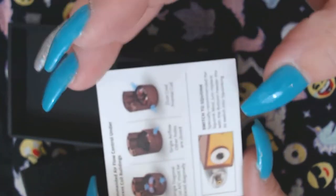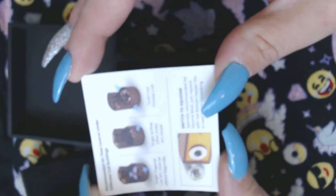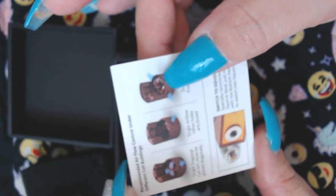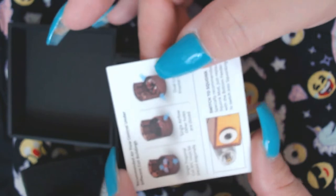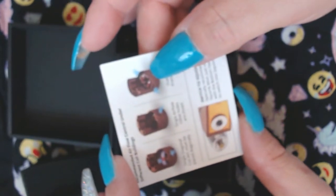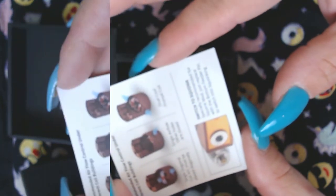You can actually do dual coils in here, which once I show you the build deck I really don't understand how that's possible — but they did it. I wish they would have taken the cap off in the photos to show how they put two coils in there, because they have to be really small to fit two coils in this thing.